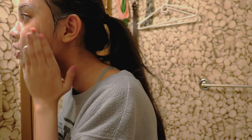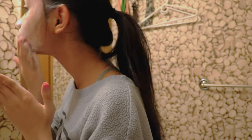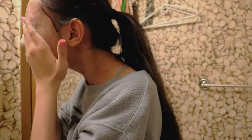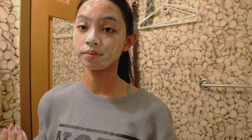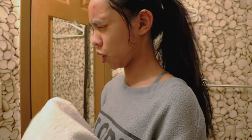Dermatologists are probably screaming watching this — they're like, why are you rushing this and being so harsh on your skin? I look like a five-year-old kid that just went through the kitchen cupboard at midnight finding whipped cream and made a mess. I hate water on my face.